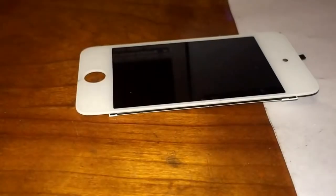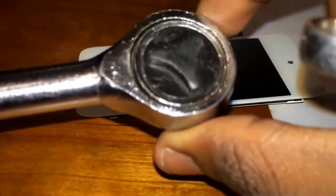So the first contestant will be a ranch, second will be the iPhone 4S. Last but not least, Big Hammer Daddy — that's what I'll call it.